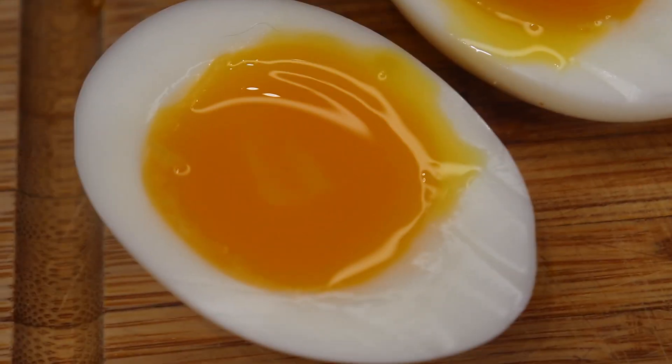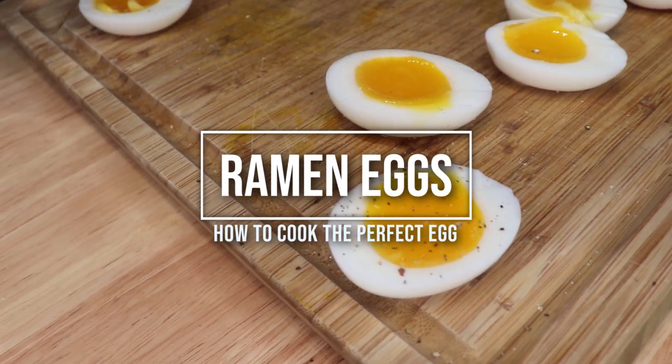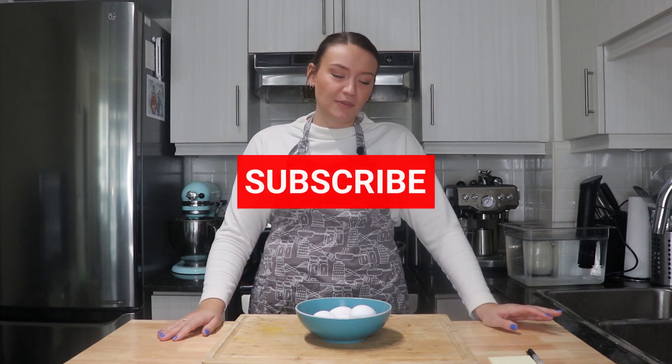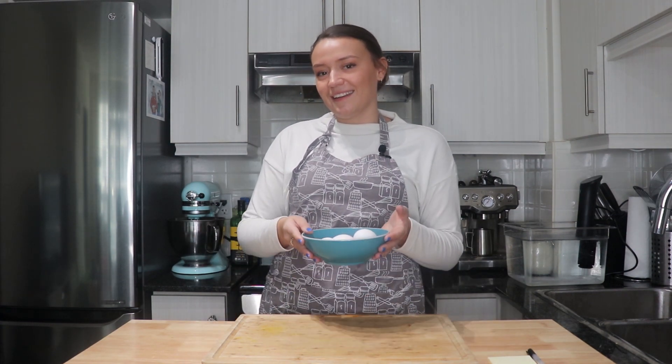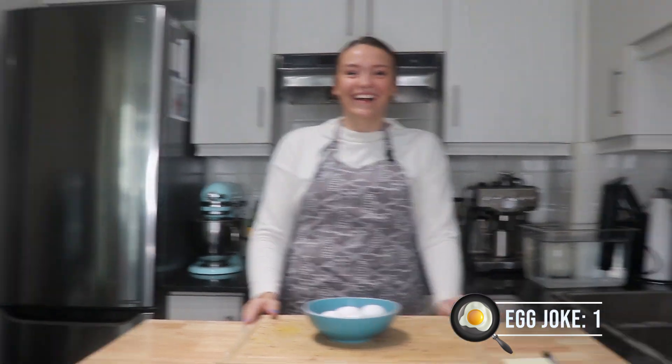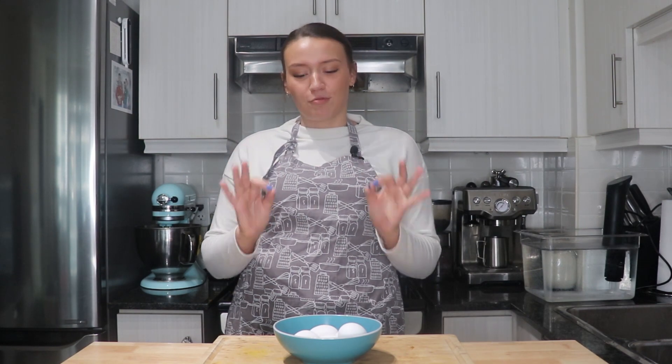If you go online, there's a million and one articles out there. Today we're trying to come up with one way that's surefire going to work every single time. Hi guys and welcome back to my kitchen. If you are new here, my name is Kaylee and today in my kitchen we're going to be doing a little bit of science. We've got lots of free time on our hands now that we're at home, so I thought today would be the perfect time to do an egg-speriment. Today we're going to try out a few different ways to hopefully perfect the ramen egg.